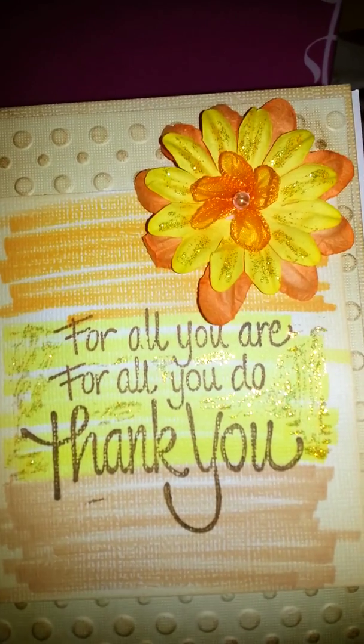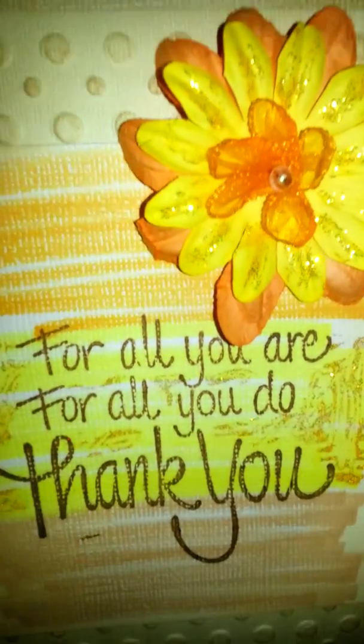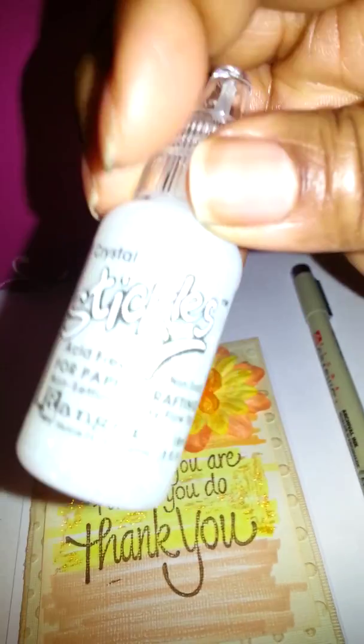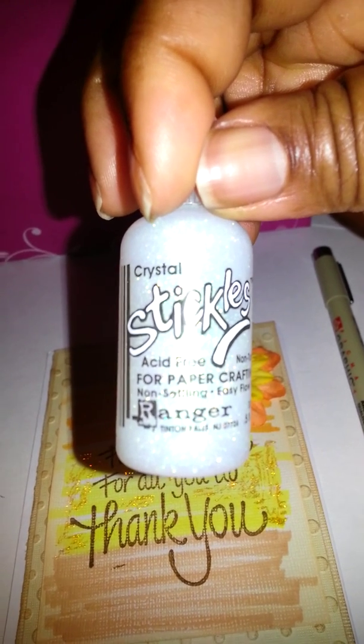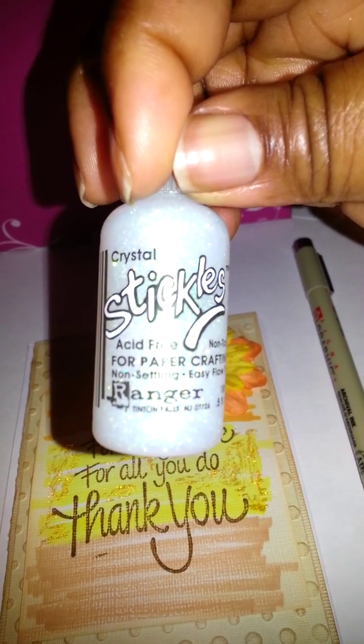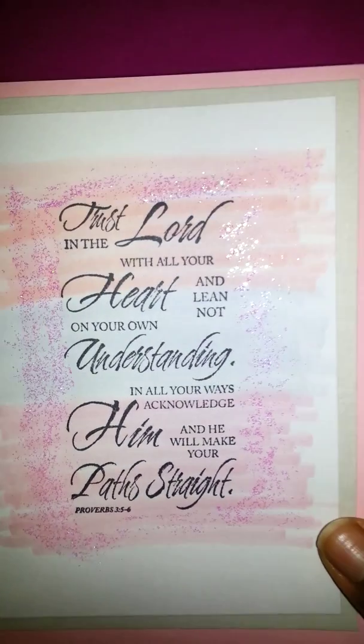I added a little bling — you'll see a lot of bling. I love stickles and crystal; it's my best friend. And if you go on Amazon you can get these little bottles for like a dollar and 43 cents — that's so freaking awesome!